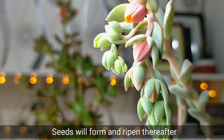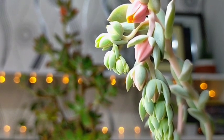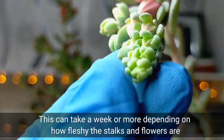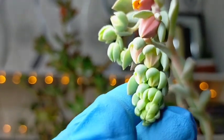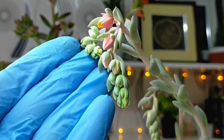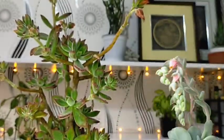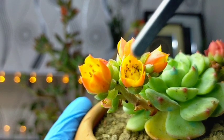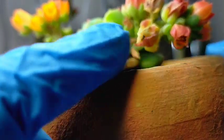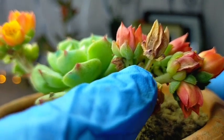If all goes well, the seeds will form and ripen. It would actually take a week or more depending on how fleshy the stalks and flowers are. For example, this one we can't harvest yet because it's still very fresh and not ready. This one hasn't been pollinated yet — the center of the flower hasn't opened. That's where our seed pods are and where the seeds will form once they are pollinated.